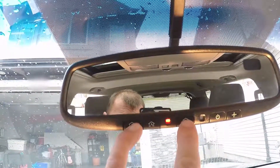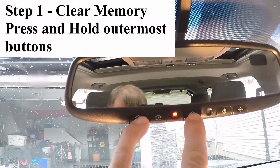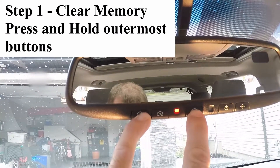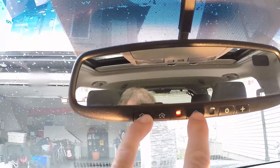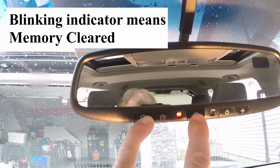The first thing I'm going to do is clear any existing memory by pressing and holding buttons 1 and 3 until the red light in between my fingers begins blinking rapidly, indicating that the memory has been cleared — and there it is, memory is being cleared.